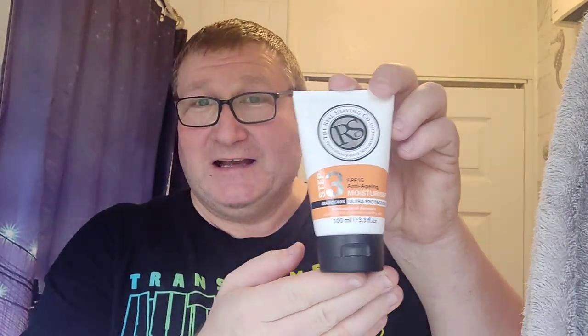And we're going to be rounding off with some Fines American Blend — be in the top five favourite aftershaves, this, without a doubt. And then we'll finish off with a bit of Real Shaving Company anti-aging moisturiser. Is it working, guys? I'm 117! So, we'll wet the face and then we'll crack on.